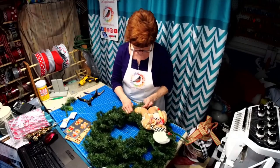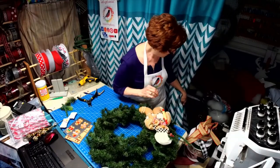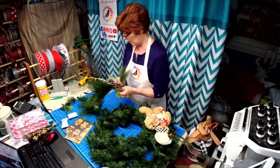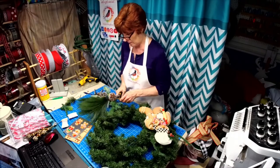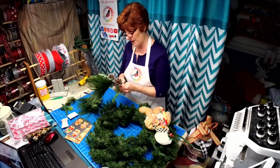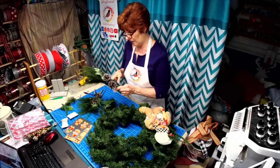I fluffed this wreath up a little but there are still some gaps, so we're going to add in some greenery to kind of fill it out. I don't know if you've noticed, but the wreaths are getting skimpier and skimpier, so we're just going to add a little volume.